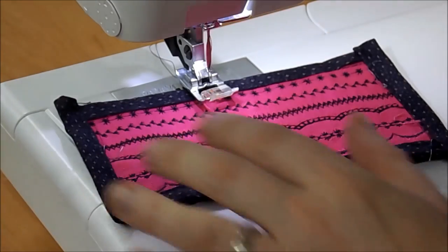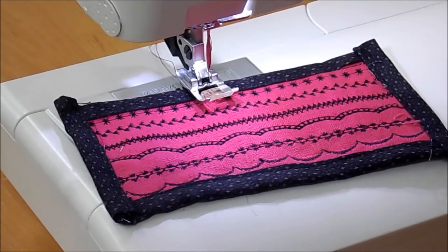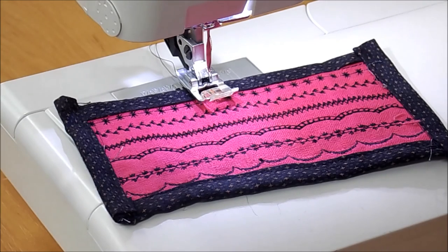I'd recommend coming along, getting your hem stitch needles, and really having a good time just playing with the needle and your machine. It's a really good way to use all those stitches that you wouldn't ordinarily use.